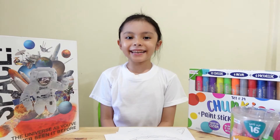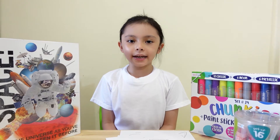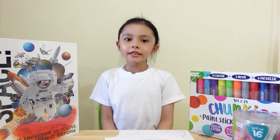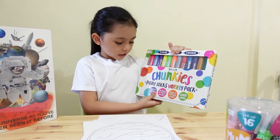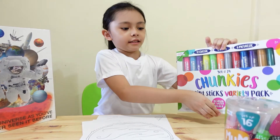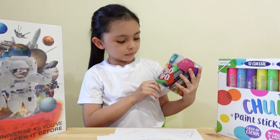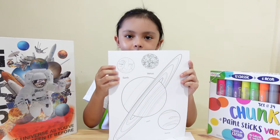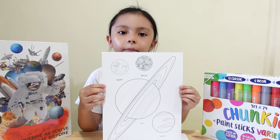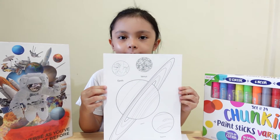Hey kids, in today's video I'm going to make a solar system mobile. I will use Uli Chunkies paint sticks and Uli Mumbo Jumbo markers. I have a printout of the planets. You can get them by clicking the link in the description box below.